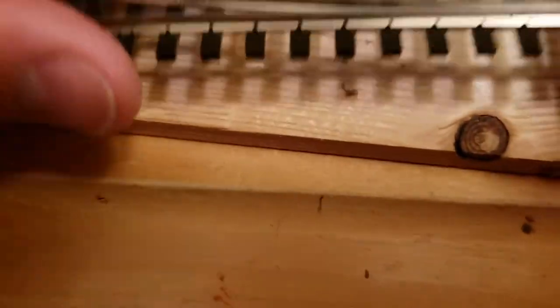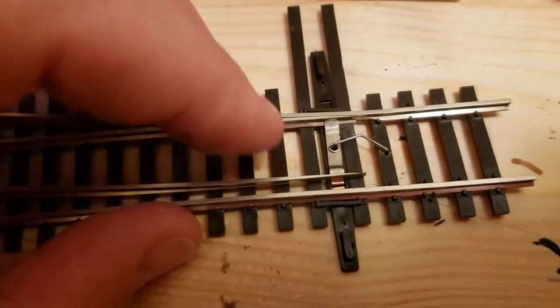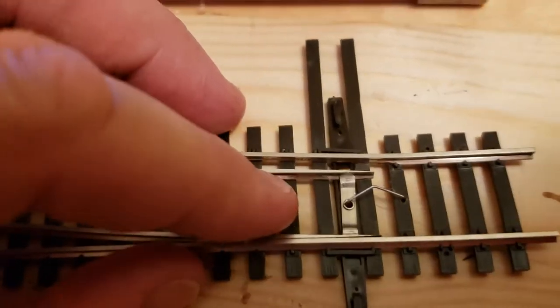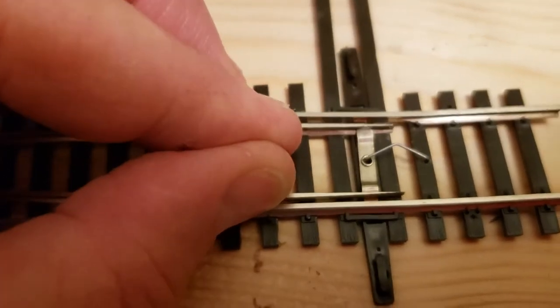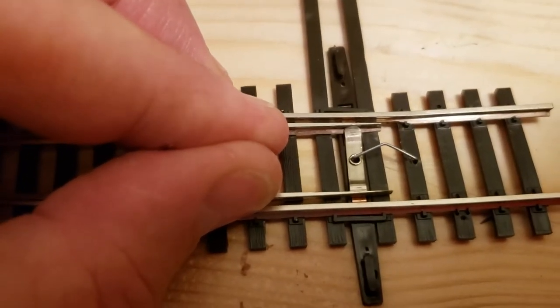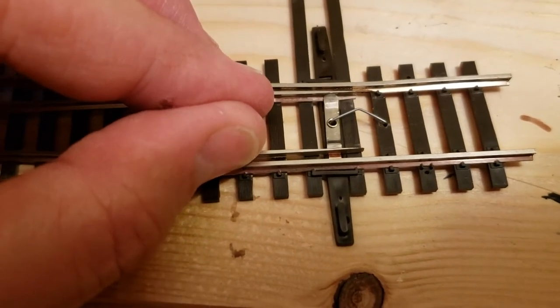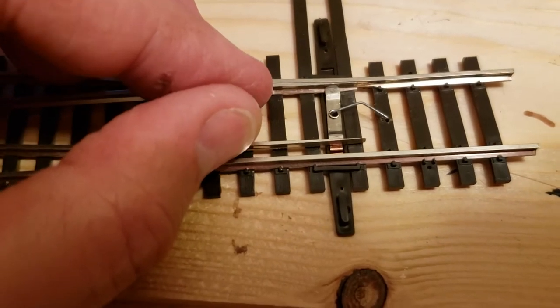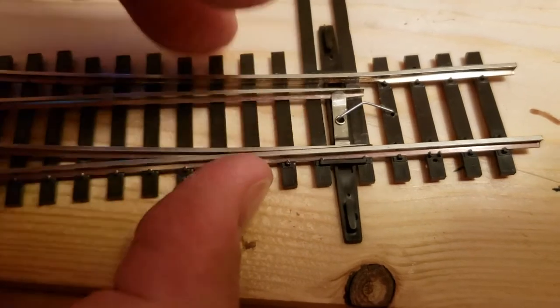So this is one of the springs I made. When connecting the ground throw, the handle would be straight up vertical. Before you can hook it up, you have to make sure that your points are centered, so that when the handle is vertical and it goes one way, it'll go to the turnout, and switch it the other way and it'll continue straight. That's what's straight — that's the turnout.